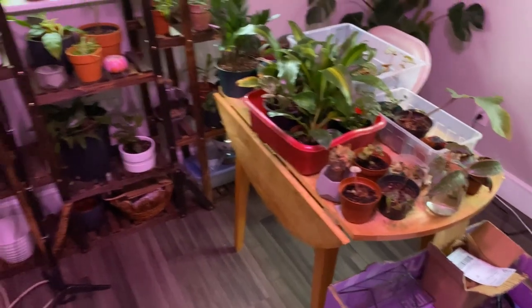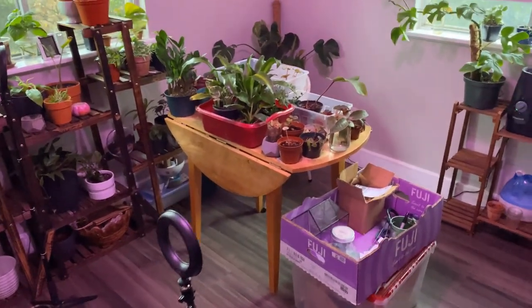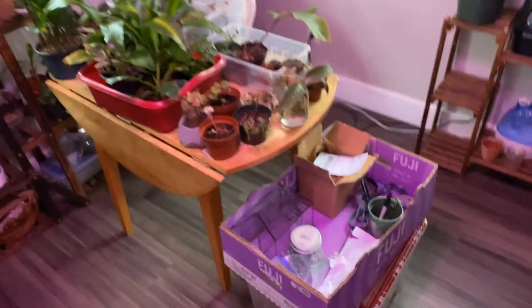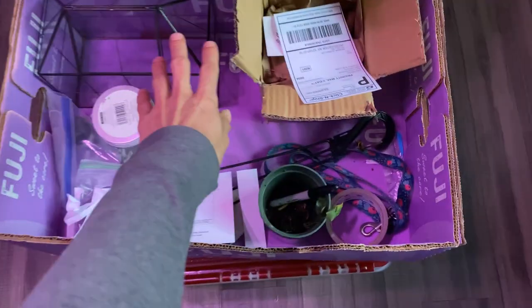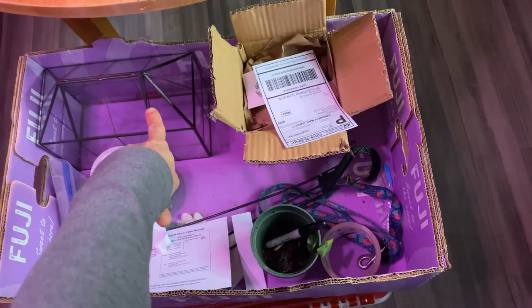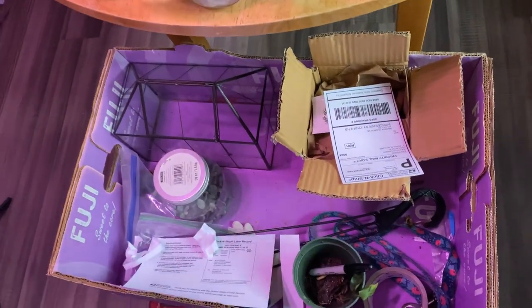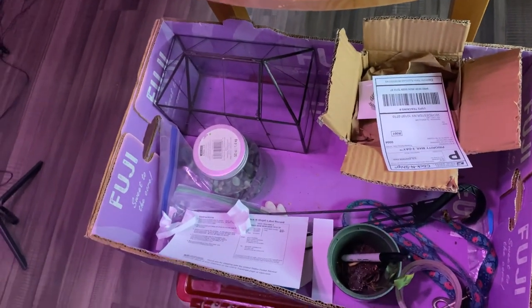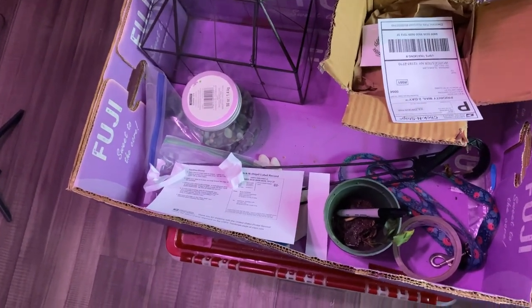Hello everyone. So I'm going to step back to show you all the progress I've been doing this morning since 2 a.m. I filmed my video and I'm about to go drop this off. I've got greenhouse stuff to pack, and I'll show you all how I'm going to make it. I have some things I'm going to include in the greenhouse, like begonias.